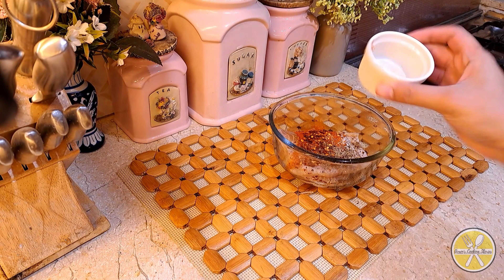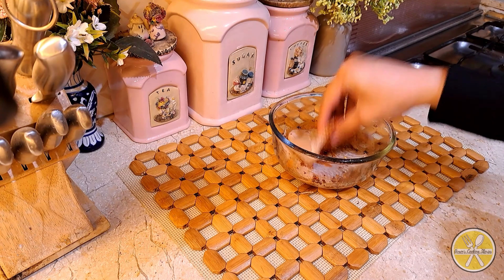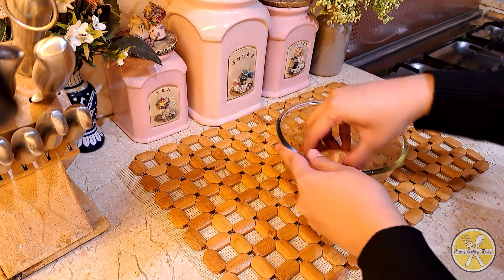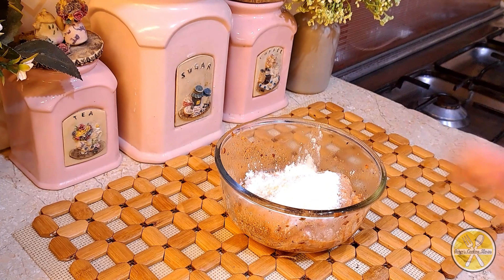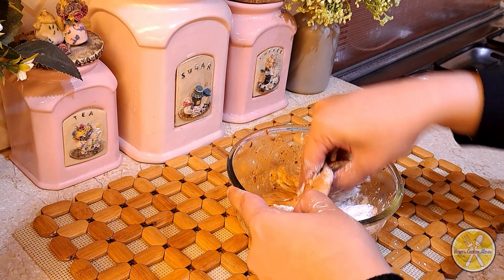Add red chili flakes, about 1 quarter teaspoon, and white pepper powder, almost 1 third teaspoon. Add 2 tablespoons of vinegar, 1 tablespoon of all-purpose flour, and 1 tablespoon of cornflour. Apply the marination properly to the fish fillets.